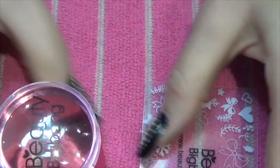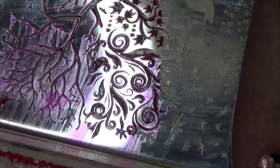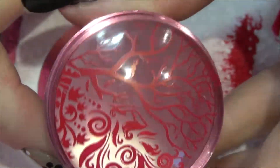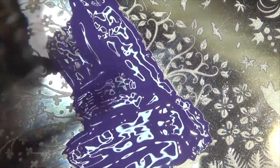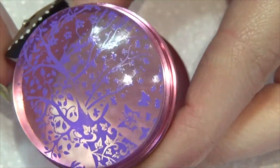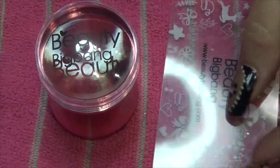I'm just going to try it out on a few plates to see how well it picks up images. As you saw, I had no trouble at all picking up the images — they came out really crisp and clear on the stamper.